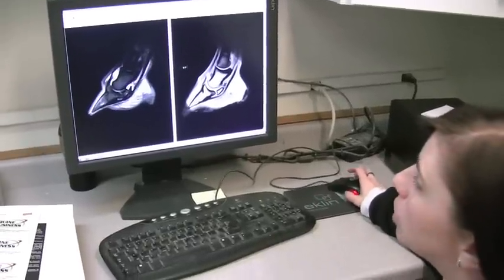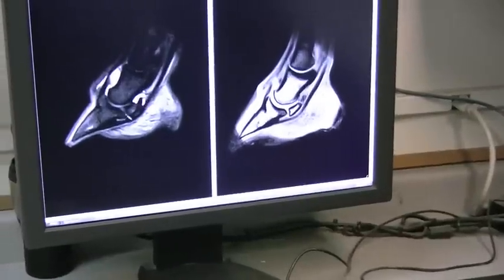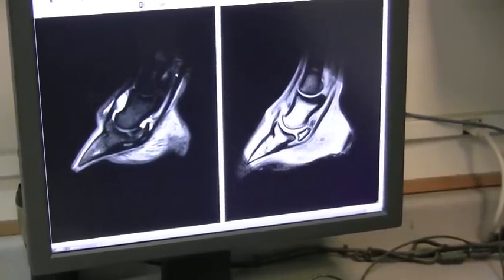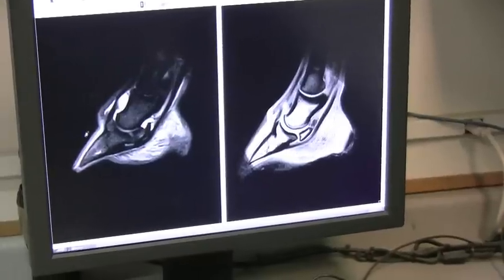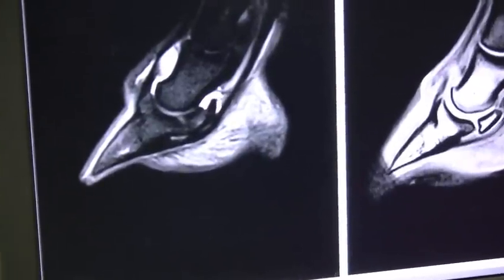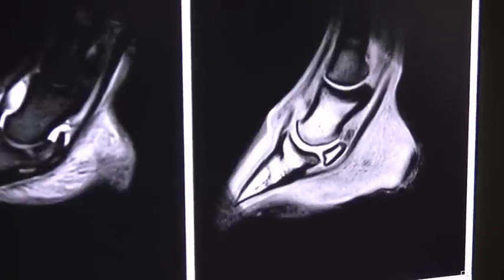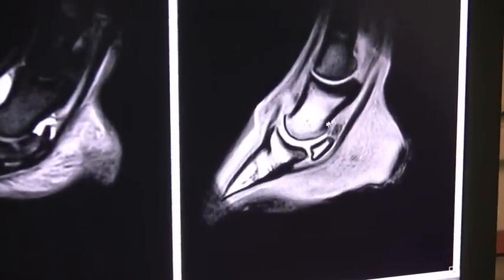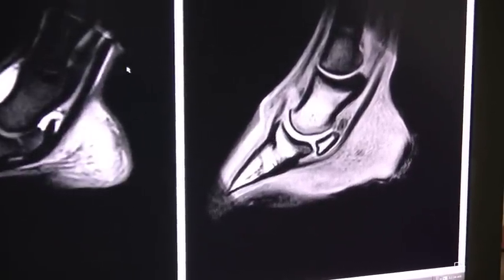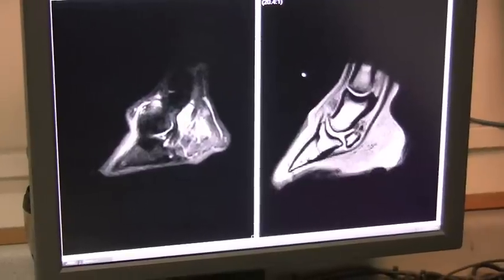These are MRI images of the front foot of a horse. We have some concerns about the navicular bone and the navicular region. These are two different types of scans, which allow us to focus on different types of tissue. This scan has been treated with a particular sequence, allowing us to focus specifically on fluid, so we're looking for bright white areas. This other scan is more of an anatomical type, so we're looking at the appearance of the bone, looking for changes within our tendon. And we can click through and evaluate each sequence depending on what we're looking for.